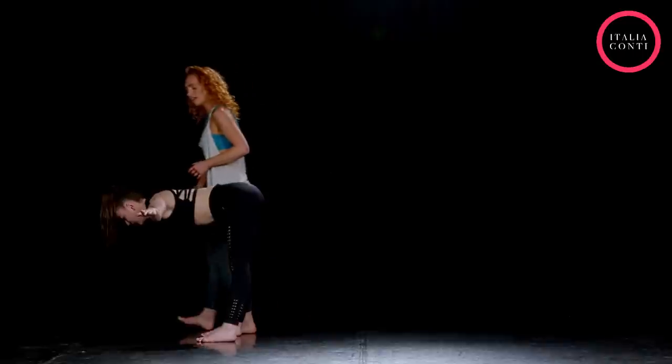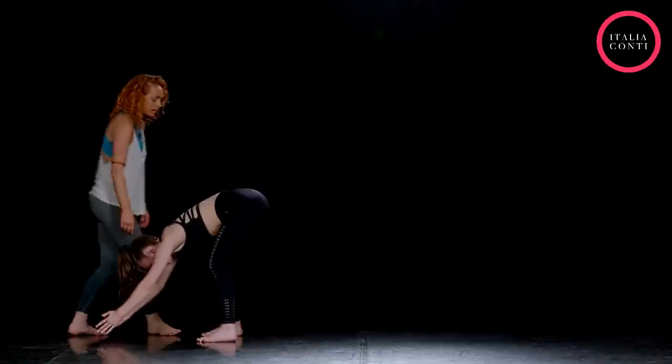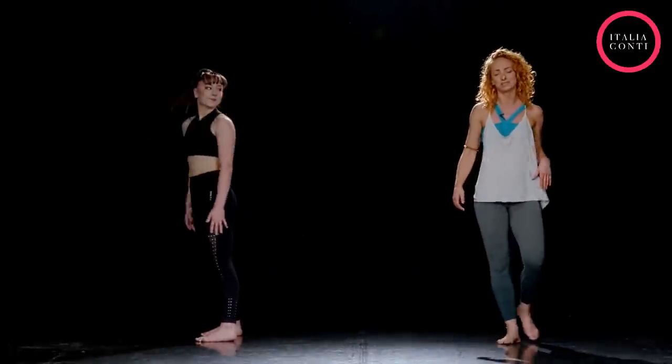Lovely. And again contract, and release. Two more times — contract, and release. Just working this section of the back. Contract, and release. Then hands above the head, lengthening out, extending, down to the floor, relaxing down all the way. And then unfold up through the spine, back to the top. We'll do that a couple of times.